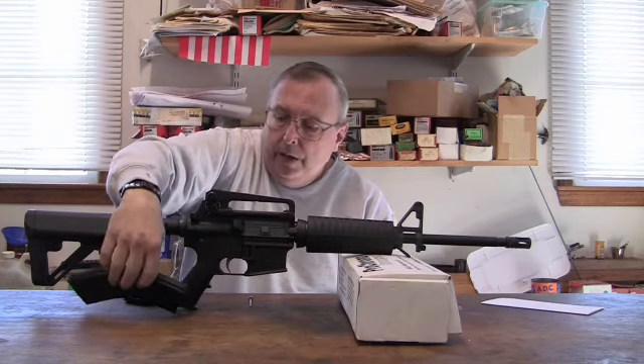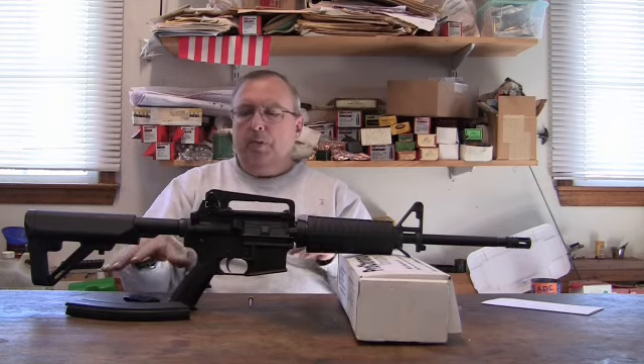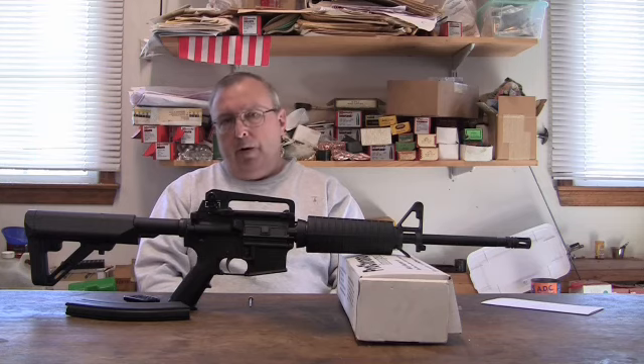Not a single problem with this magazine loaded with thirty rounds. You hear people saying the ten-round works and the five-round works, but the minute you get into a thirty-round magazine there are problems. I didn't have that problem.